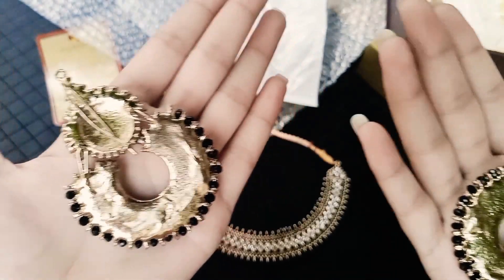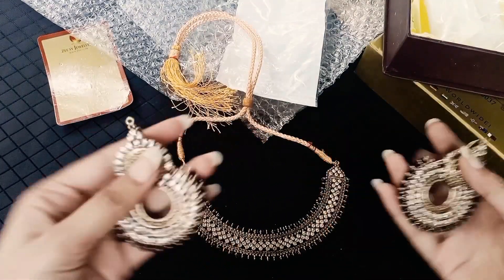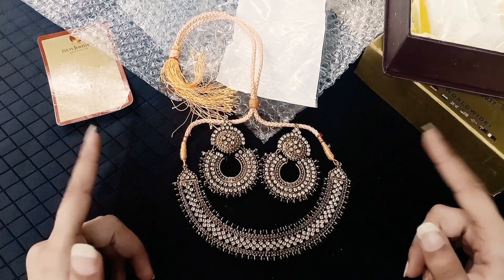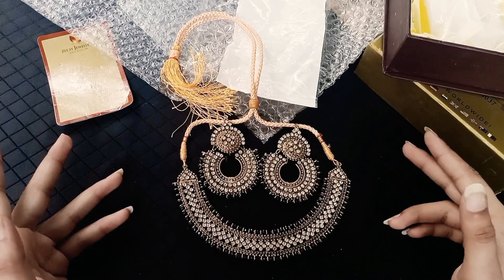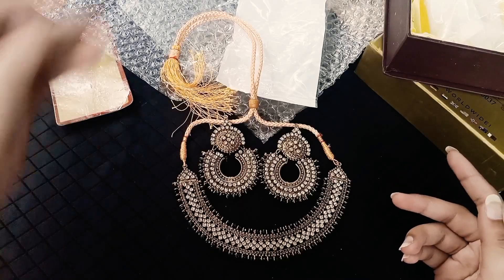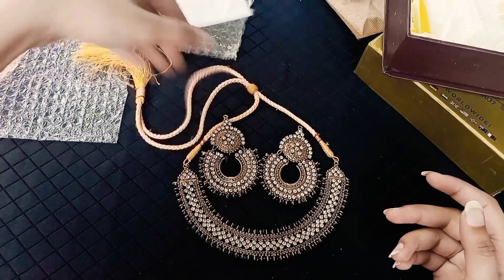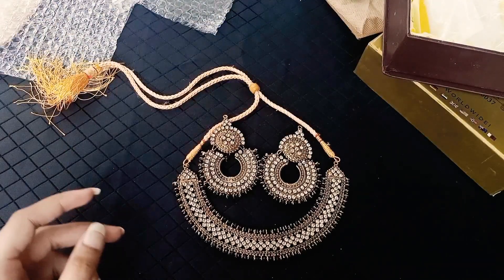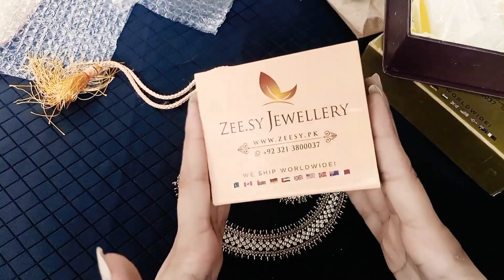For party wear, it is very good quality. It is gold plated, with a 1-year warranty — for 1 year it will not go bad. But you should also pack it properly. If you purchase any jewelry, you should wrap it in newspaper. Then the color will stay fine.